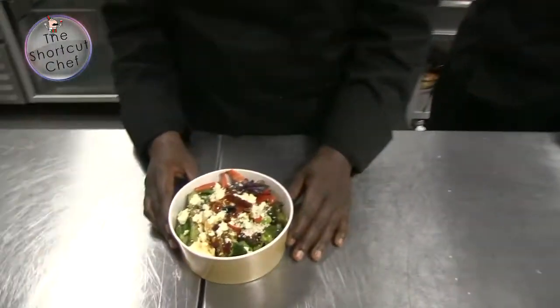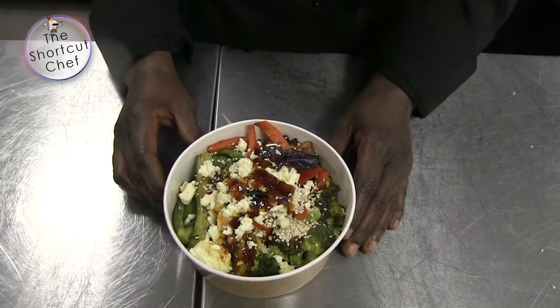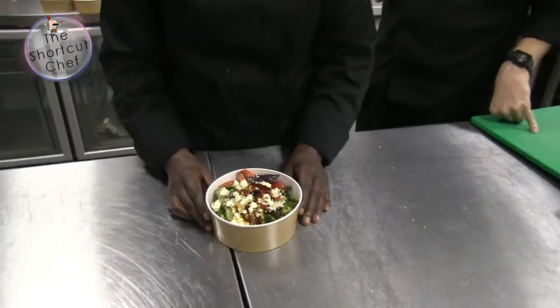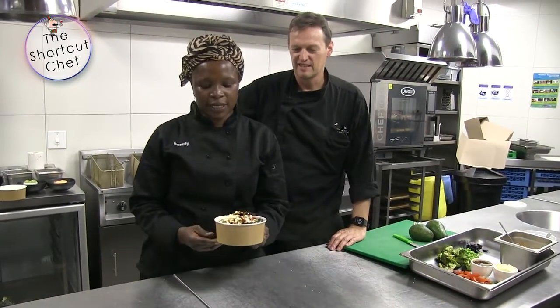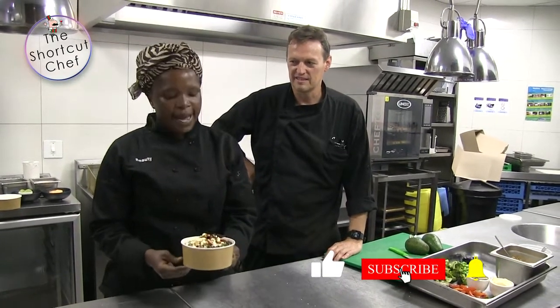The ingredients in here: I've got baby marrow — grilled baby marrow with nice seasoning — using our olive oil. I've got grilled broccoli, I've got peppers also grilled, I've got edamame, and I've got some rice. It doesn't matter what grain you use, you can use any other grain.